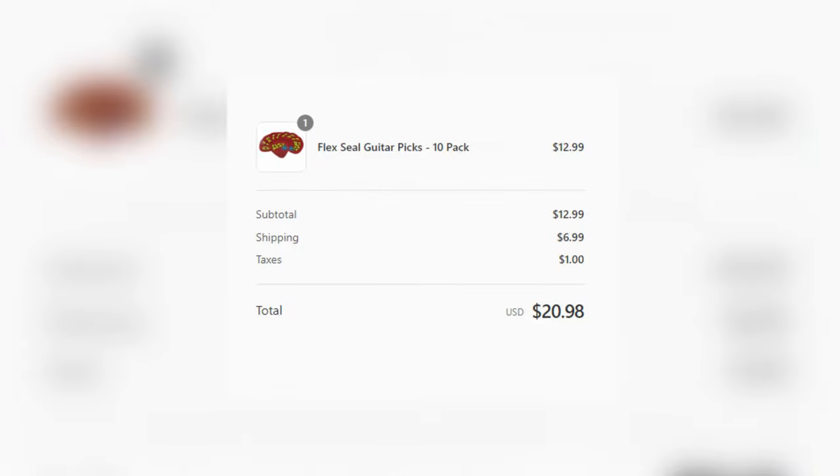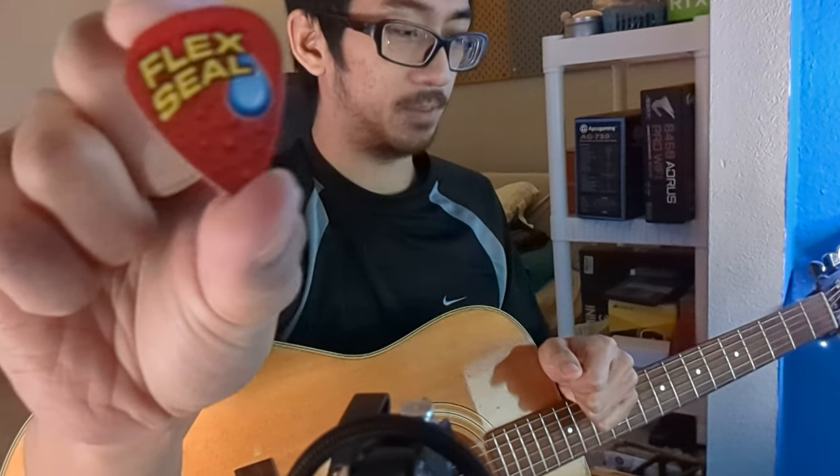These were $13 on the internet, but I paid $20 because of shipping and taxes. Whether or not these are worth $20 to you for 10 of them, that's up to you. They are a pretty interesting way to flex on people.